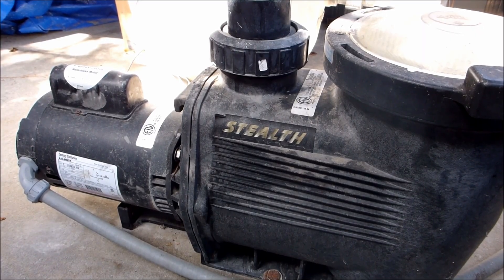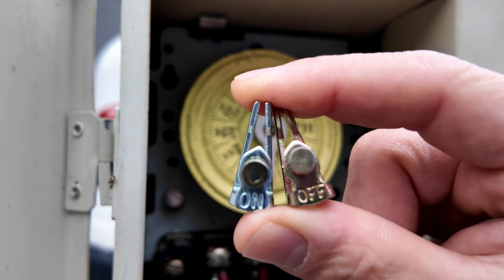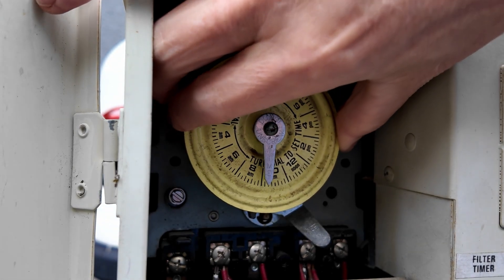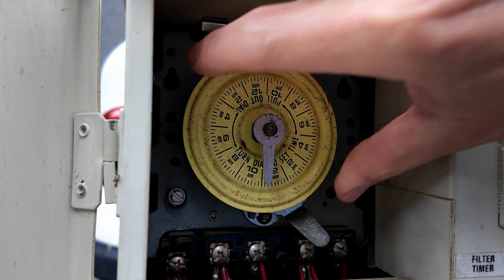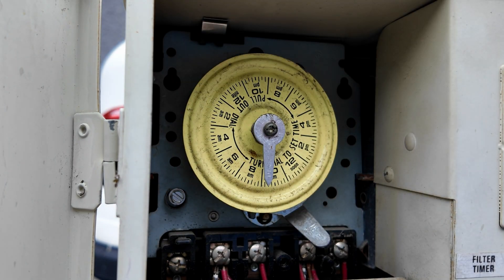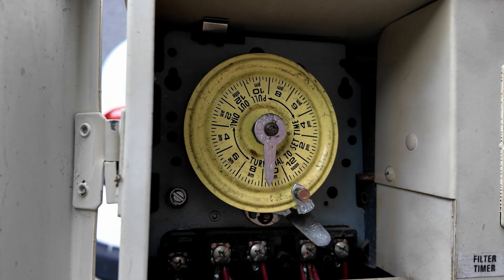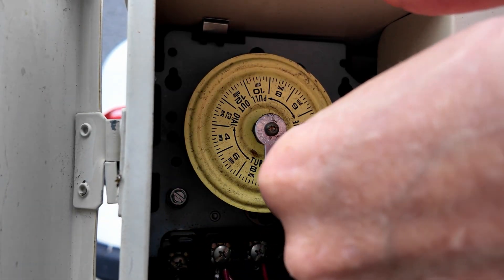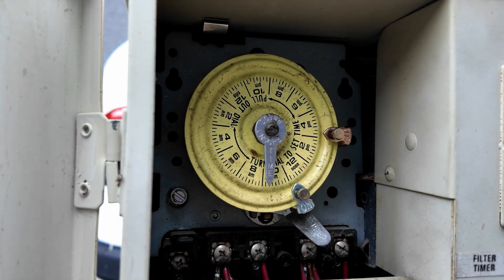If you have a single speed pump, you would use an Intermatic timer to set your run time. These on/off trippers will turn the pool on and off for you. The arrow on the Intermatic timer will point to the time of day. You can set this by pulling the face towards you, turning the dial, and then letting it snap back into place. To set the run time, put the on-tripper on the yellow dial and screw it down tightly, then put the off-tripper when you want the pool to turn off, and the pool will turn on and off each day at the set time.